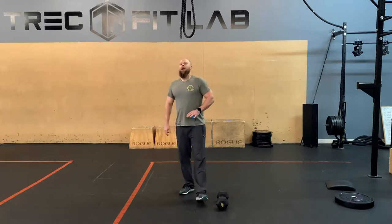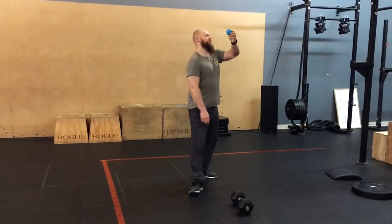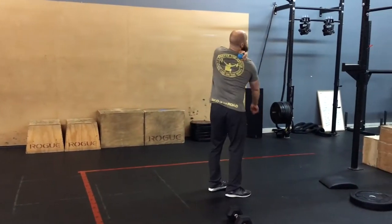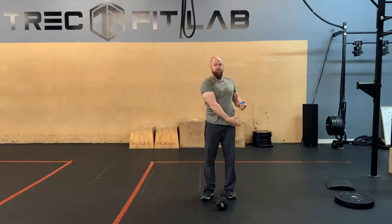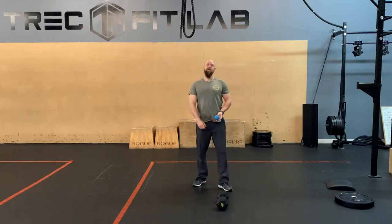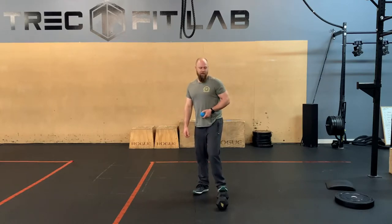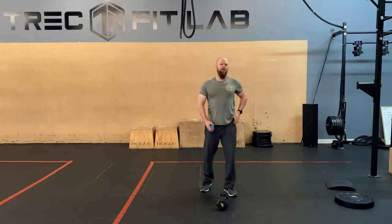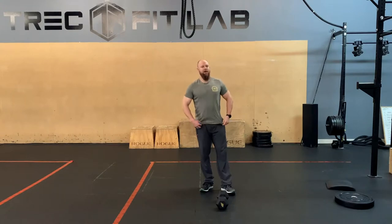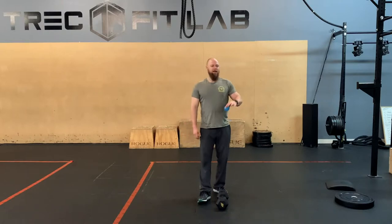So today, traps and post-delts for mobility. We're gonna take our ball and put it into our trap — the big meaty spot back there. Put the ball up in the traps. If it feels like it's not super uncomfortable, find a place it is. There are lots of areas in your trap where you can put that ball to find the spots that really need it. If it's not hurting or feeling uncomfortable, then that tissue is not dysfunctional and doesn't need the pressure of the ball.